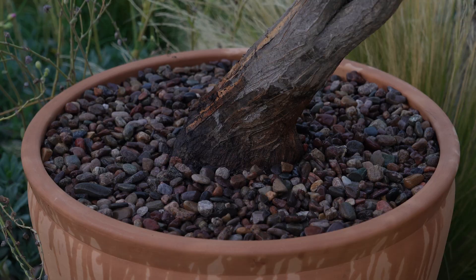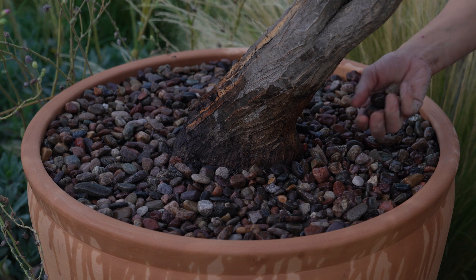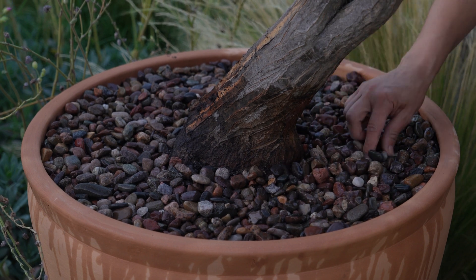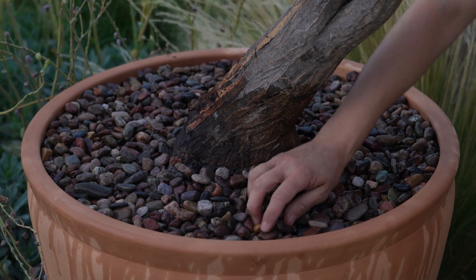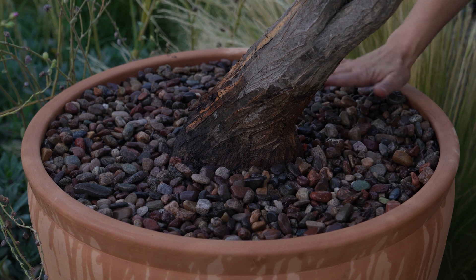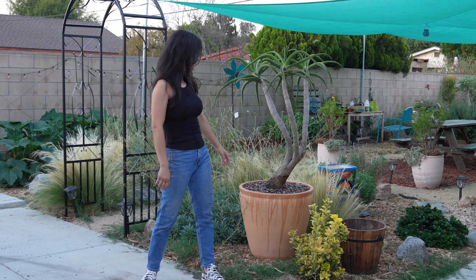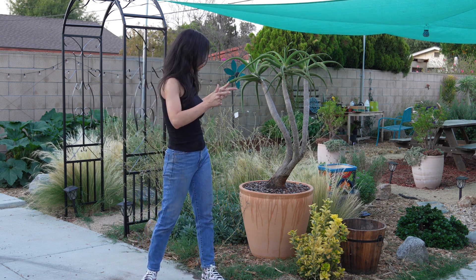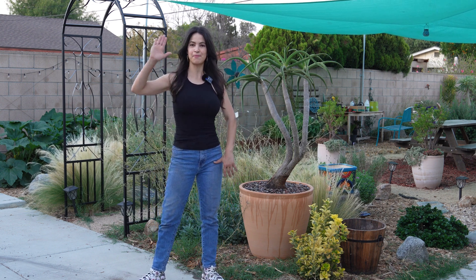Wow, looks great! I added a little bit of water just to show the true color of the rock and it's really pretty — we have some greens, it's a rainbow of color in this rock, which I love. This is a really beautiful and unique aloe. If you enjoyed watching me repot it, please leave a comment below and don't forget to like and subscribe. Thank you so much for watching — till next time, bye!